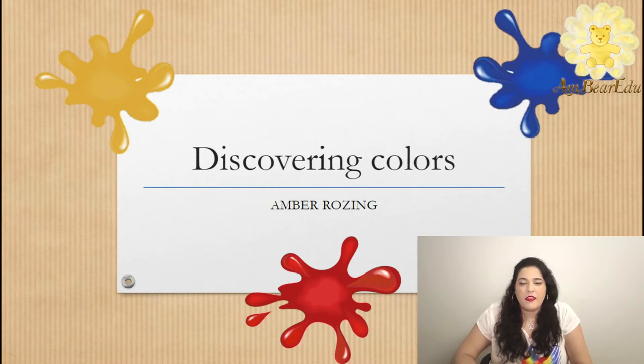By creating different colors themselves, our kids will get to experience the feeling of creating new colors and will have more confidence to develop new things in the future. So let's begin with the primers activity.